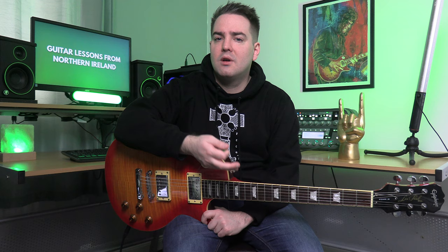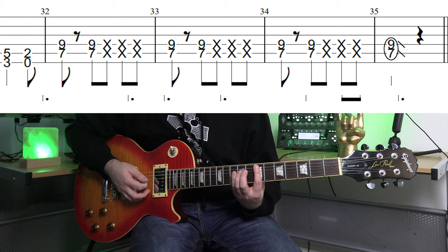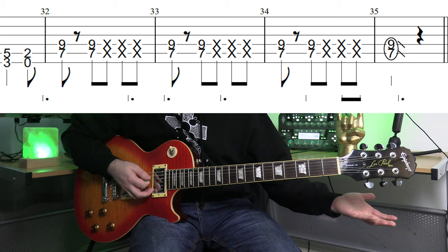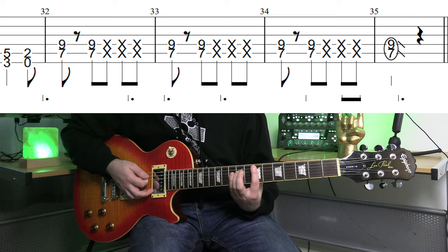Sometimes there's a longer variation at the end of the verse where it's just more extended. On this last chord, hit it and then slide off and put a rest note in before we get into the chorus.